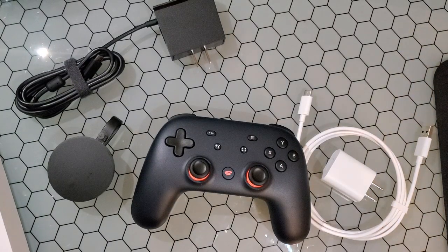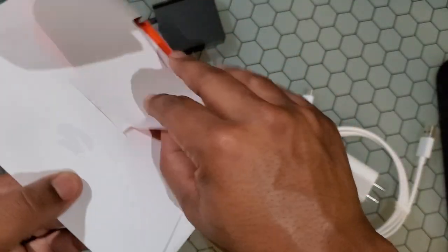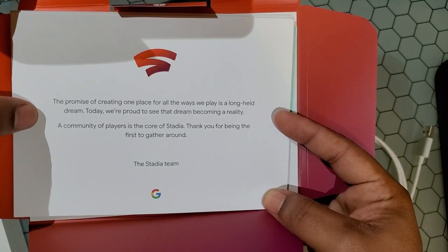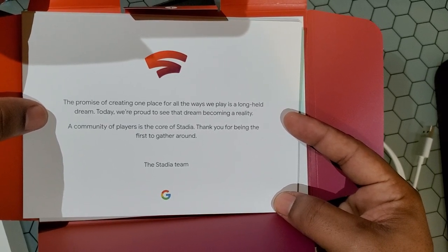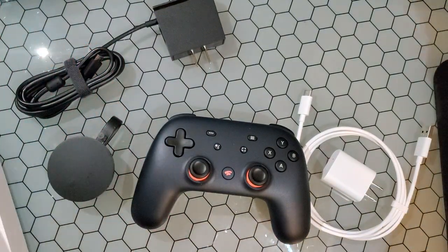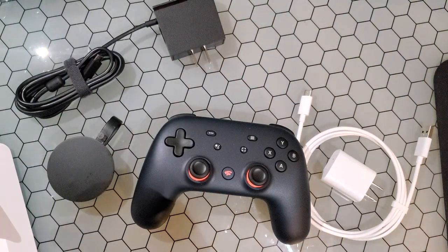There's some paperwork — some instruction booklets. Look at that! It says: 'The promise of creating one place for all the ways we play is a long-held dream. Today we're proud to see that dream become a reality. A community of players is the core of Stadia — thank you for being the first.' And on the box it says: 'One place for all the ways we play.' Cool — and a couple of Stadia stickers.